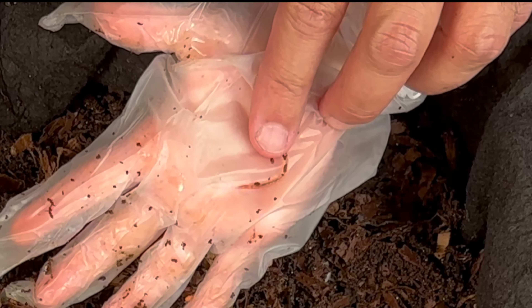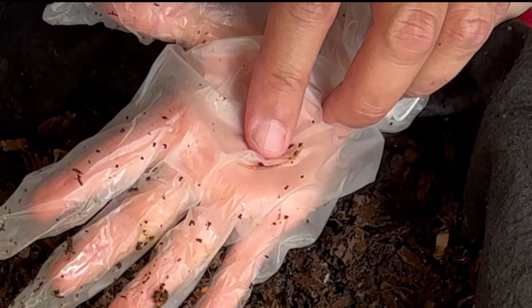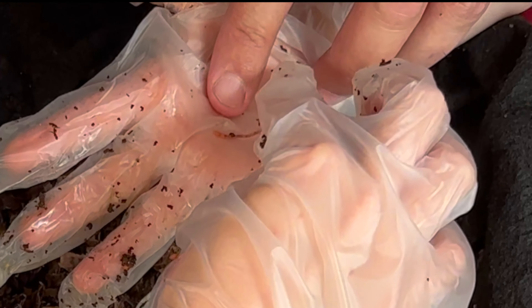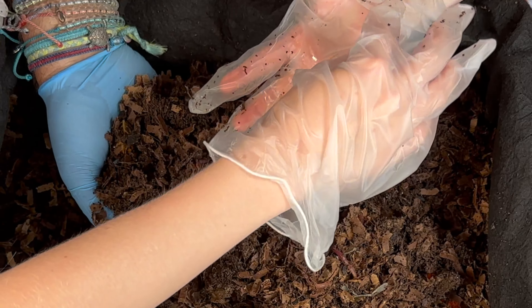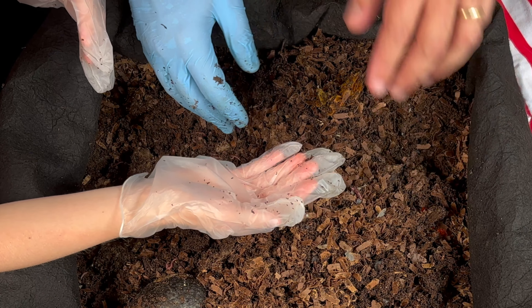Yeah, a little baby one right there. We will make sure that we get all of them off. And look inside — you can see his little guts in there, you can see all the food that he's eating. And then he poops that out, and that poop is fantastic fertilizer for the garden.